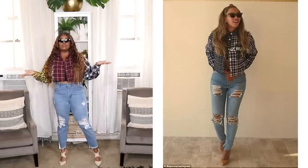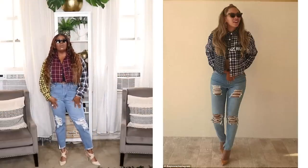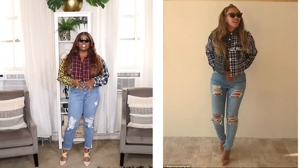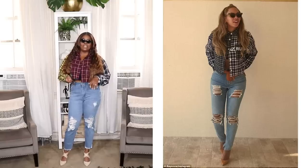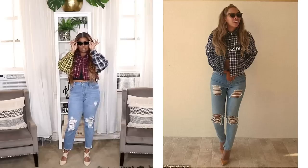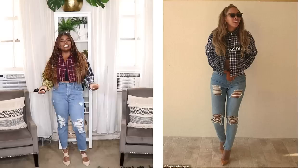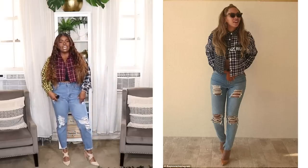Alrighty folks, here is my first recreation. In this particular look, Beyoncé is wearing some high-waisted distressed jeans. She also has on this sort of mixed plaid jacket — it looks like it's sort of like a denim type of jacket — and she has on a little crop top underneath. She has on some really cute cat eye shades, which is why I have on my shades, but I'll go ahead and remove those right now.